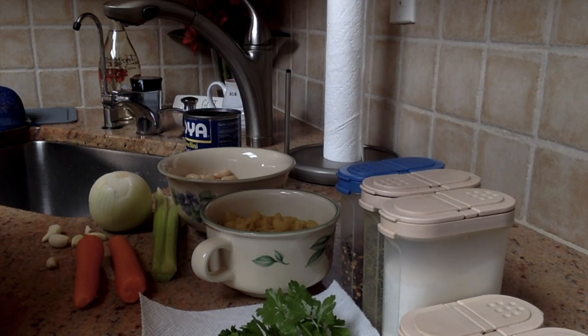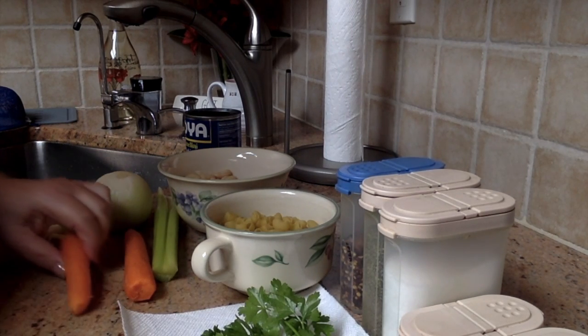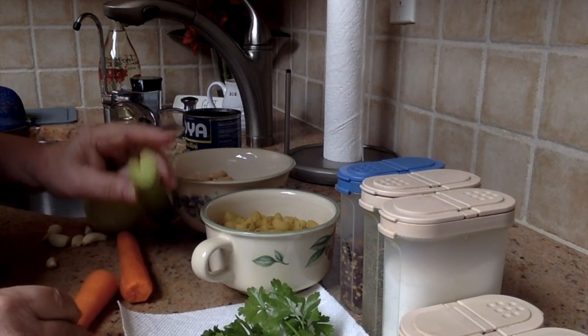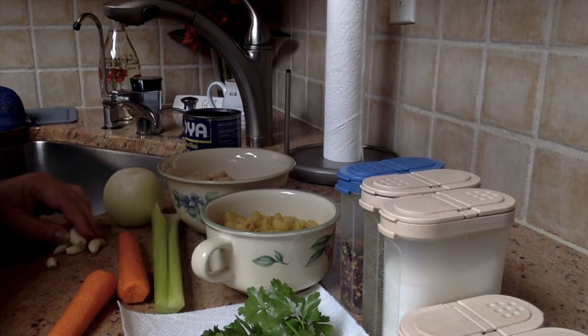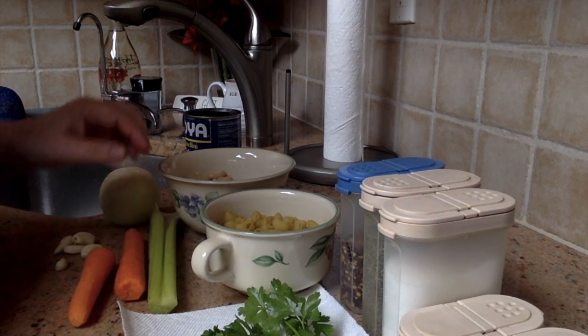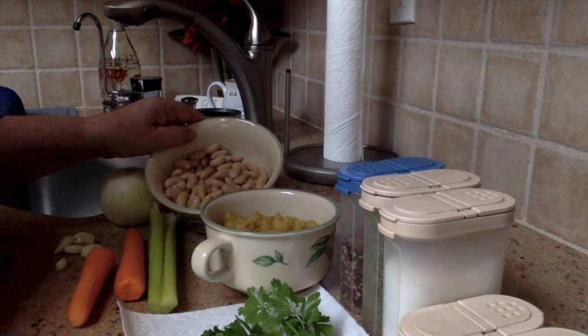Hi everyone, today I'm going to make pasta fagioli the way my mother used to make it. We're going to make a sofrito that consists of carrots, celery, onion, and I have six cloves of garlic. I'll sauté them first, cutting them into little pieces — preferably not too big, about the size of the beans.